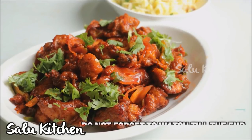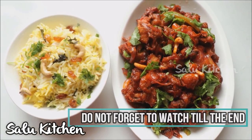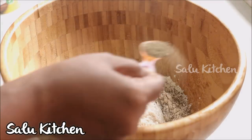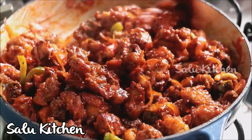Assalamualaikum. I am going to show you the dragon chicken. I am using a little chicken, but it will be used to make a chili chicken. We are using two ingredients. We are using dragon chicken — it will taste like it. When I use this chicken, it will taste good.